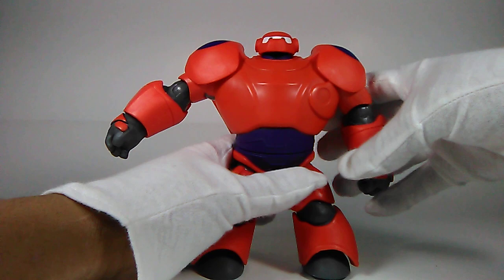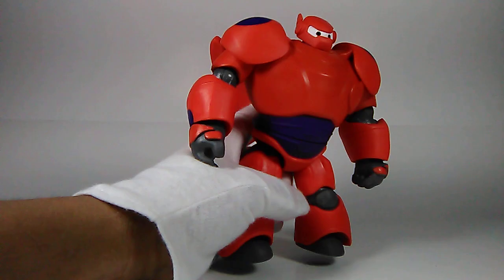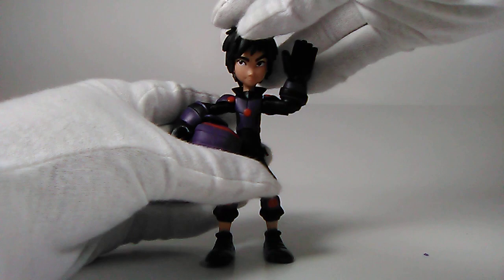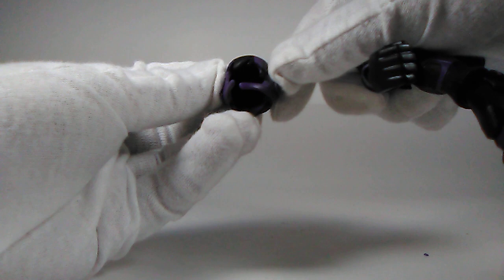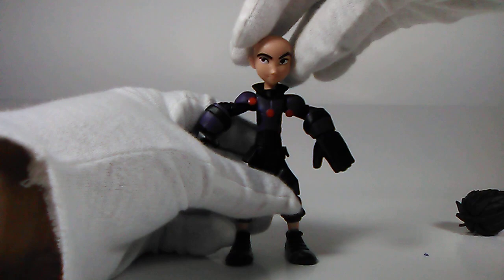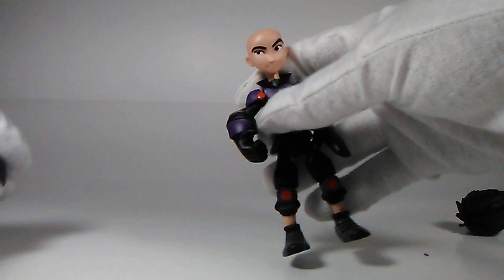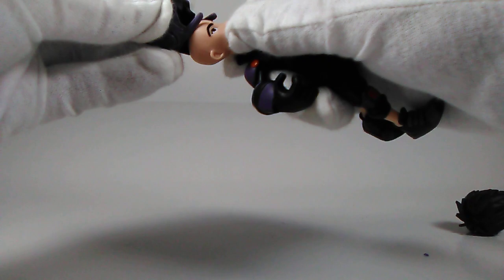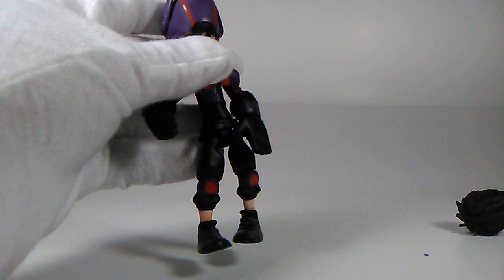Now let's take a look at Hiro Hamada. He comes with his helmet piece, which has his bangs and parts of his hair sculpted into it. To put the helmet on, you pop his hair off — and he's bald underneath, kind of looking like Aang from Avatar: The Last Airbender without the arrow. Then you wedge the helmet on, which is a little tricky.